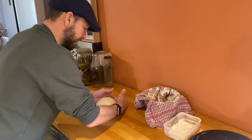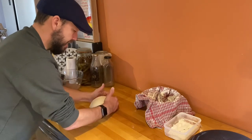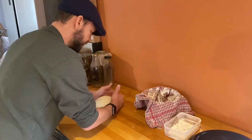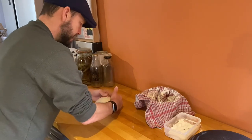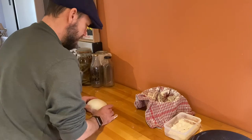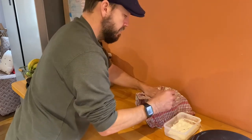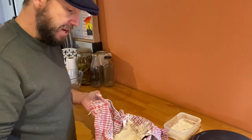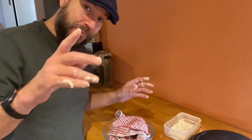You can see it's getting less and less sticky all the time at every stage of the process. This is pretty much ready to go back in the bowl — this time we're going to turn it upside down when we put it in, and that's going to be the top of our loaf. We're going to leave this to prove again for the same amount of time — another three hours — and then after that it will be going in the oven.